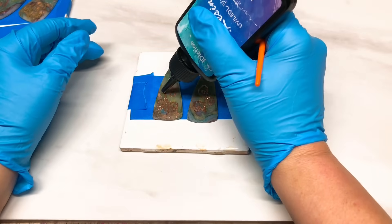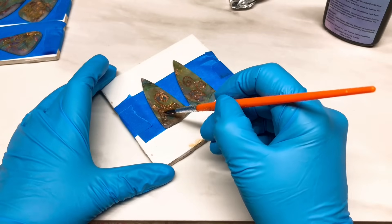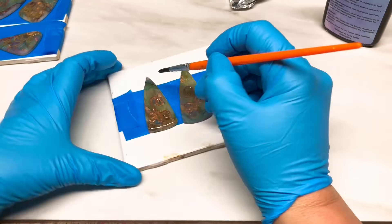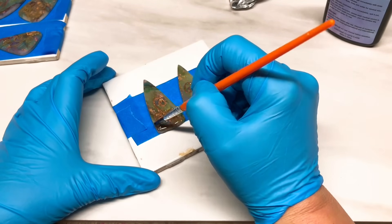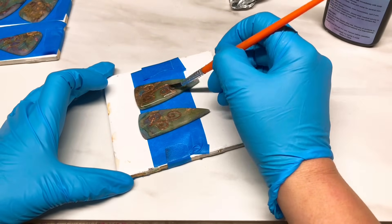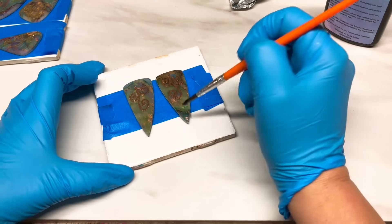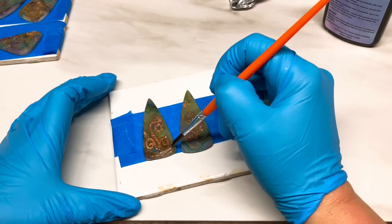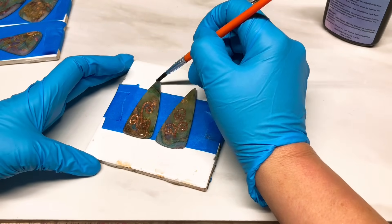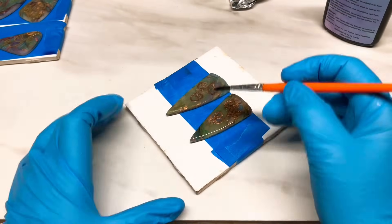I pour my resin kind of in the middle of each piece, then use the brush to drag it to the edges. Using UV resin does take some practice. I much prefer doing it with a brush rather than a cocktail stick. It won't leave brush marks - resin is self-leveling so it will just level out and won't leave any marks behind. Just make sure you drag it right to the edges as close as you can.